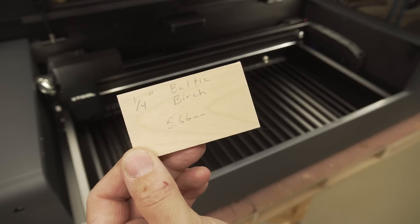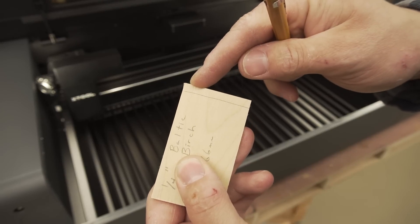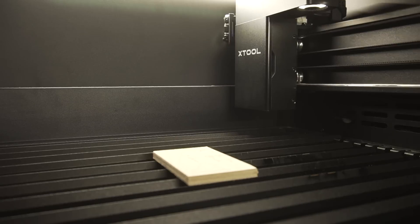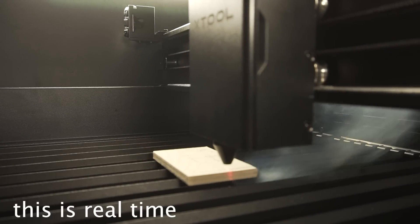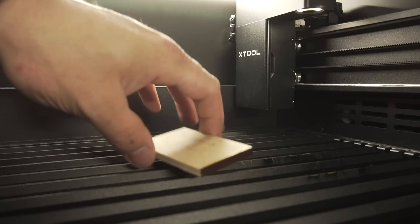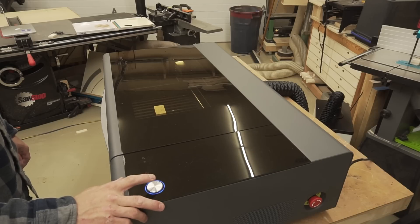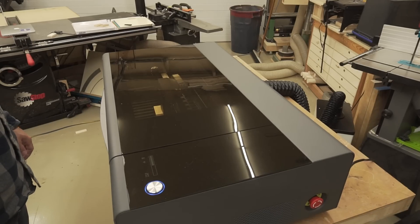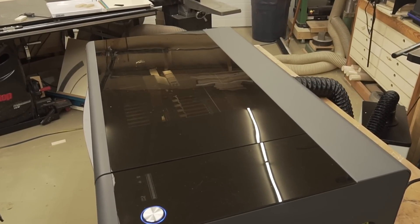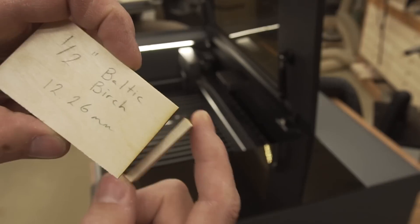I'm going to switch to the wood cutting now. For this test I'm just going to make a line right about there and see if I can get this piece to fall off. Quarter-inch Baltic birch plywood test — whoa, that's pretty good. Half-inch Baltic birch plywood test — three passes on that one, but it got through.